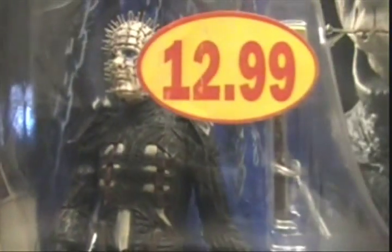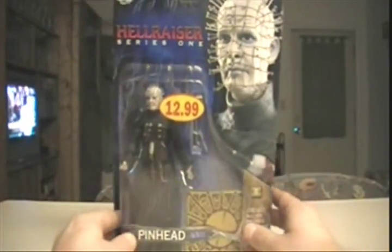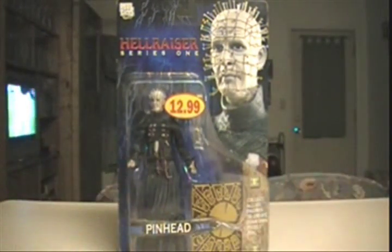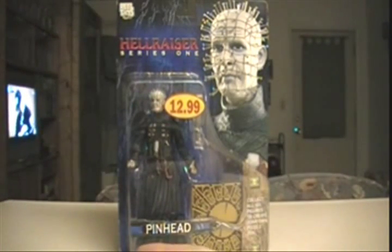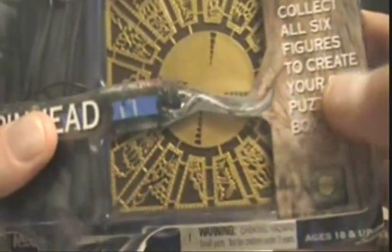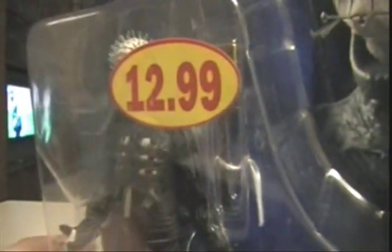Pinhead — very cool. The leader of the Cenobites. A lot of people may be unaware of the Hellraiser series, but if you're a horror movie fan at all, or just wanting to see something very unusual, check out Hellraiser. I watched it recently — had never watched it before — and have really become a fan of Pinhead and Hellraiser. You can see the hook going into some flesh there on the package, and it says Pinhead down at the bottom. It has a piece of the puzzle box. I'm not going to ruin the story for anybody who hasn't seen it.